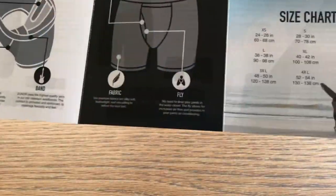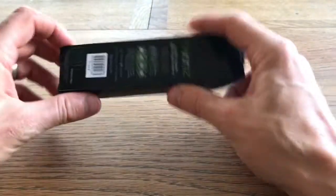So we've got box shorts, different things like that. Looking really exciting for me — I'm not interested. So let's get into it.